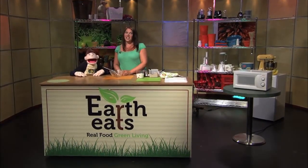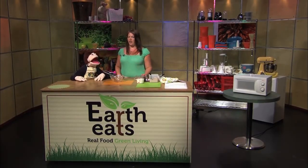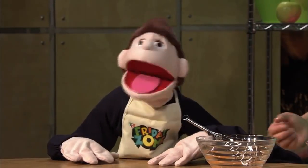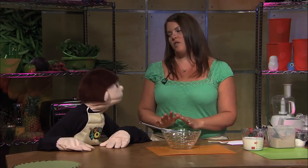Welcome to the Earth Eats Test Kitchen. My name is Heather and today we're going to make quick chocolate pudding. Who doesn't like chocolate pudding? It takes a little bit of time in the microwave but it's worth the wait, I promise. Let's get started.